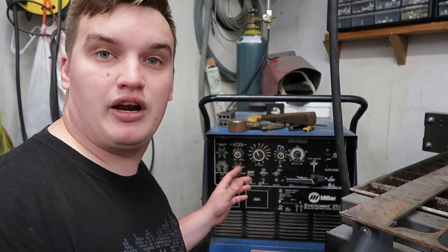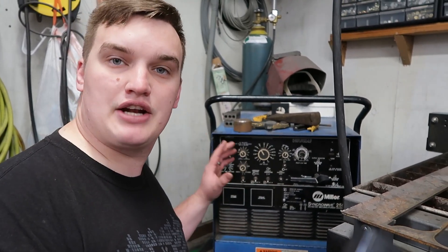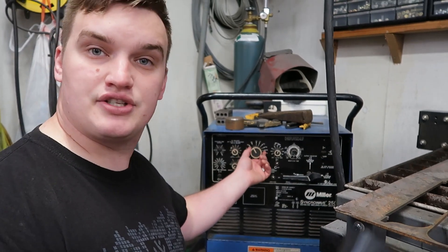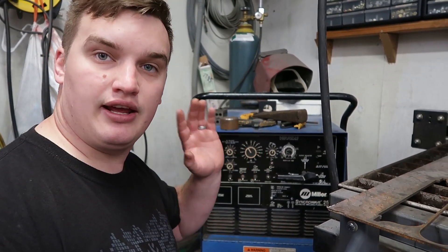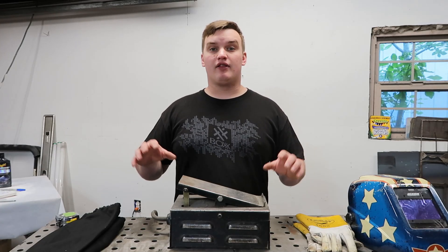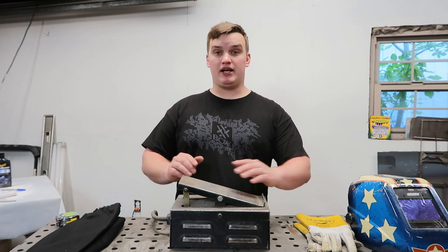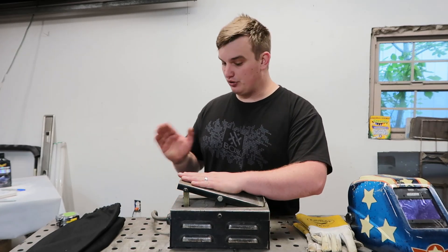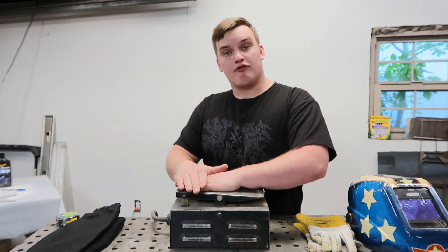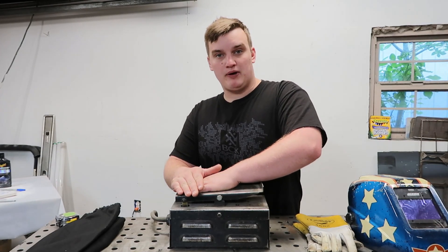Now this is going to vary whether you are running a pedal or a scratch start. If you're running scratch start, you're going to set this to 125 amps and you're going to get 125 amps out of it. Whereas if you have a pedal, that 125 amps is spread out across the range of your pedal, meaning that at zero pedal you have zero amps, and at full pedal — if your machine is set to 125 amps — you're going to get 125 amps at full pedal.